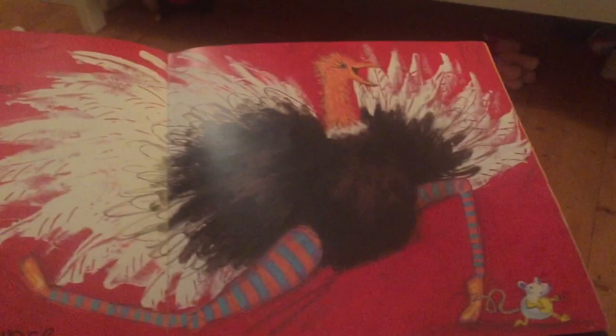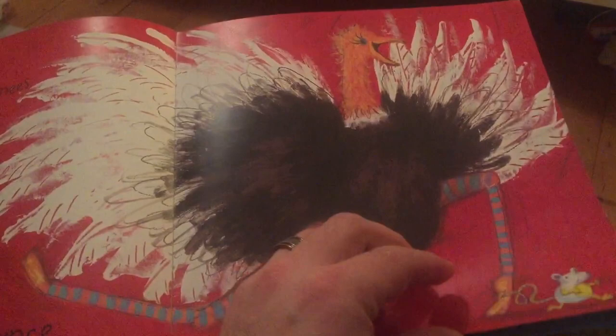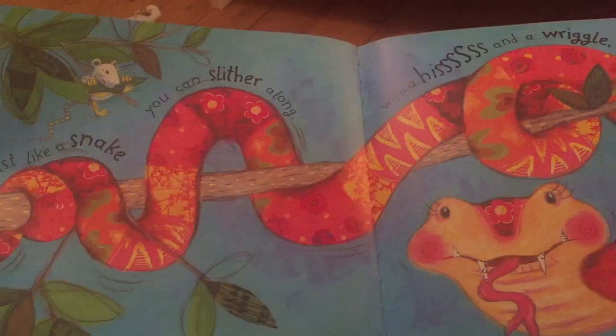High stepping knees and feathers that bounce. Flim flam flutter to the ostrich flounce. A dumper dumper dumper dumper animal bop. Woo!